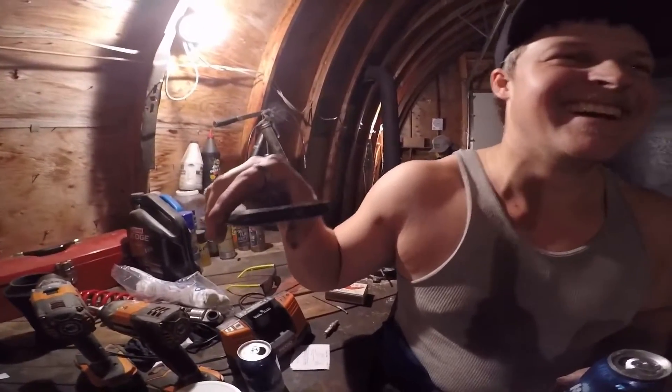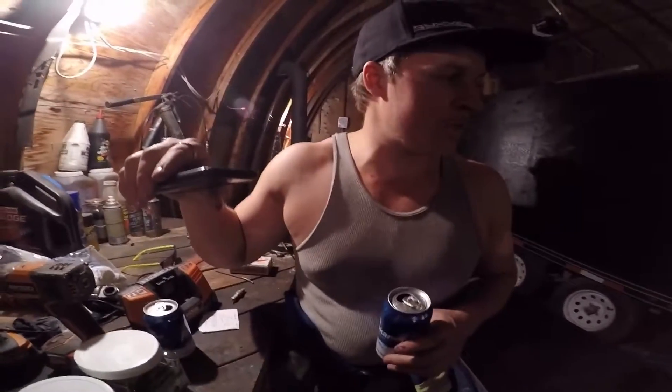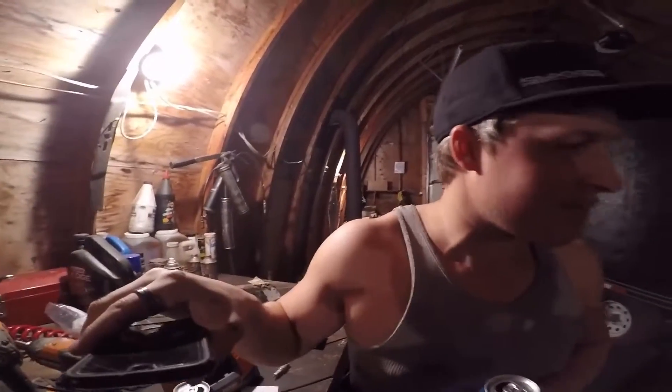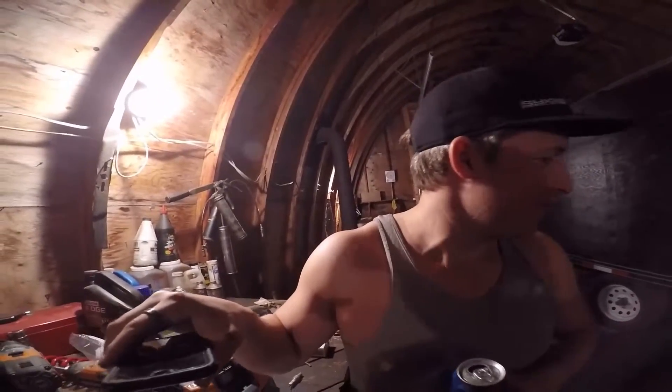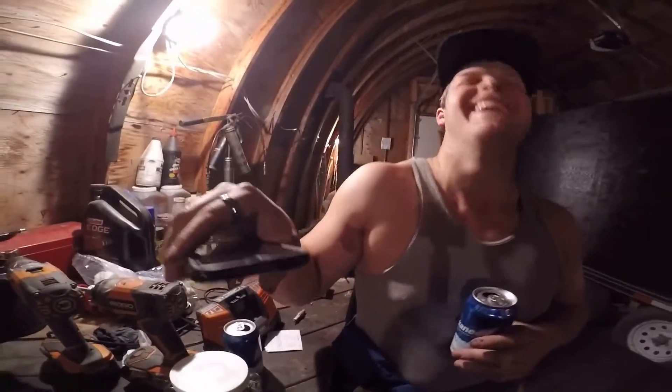You guys messed up that paint, eh? No, actually the floor is spotless. Matt did put some on the floor of the trailer. You know what though — I was the only one not to make a mess, believe it or not. Fuck off. I'm serious. That's not bad, huh?